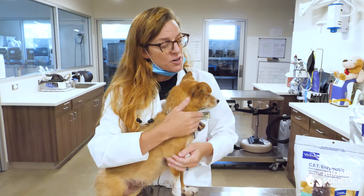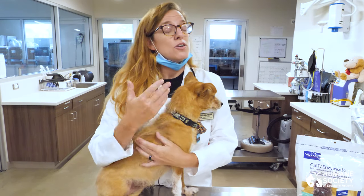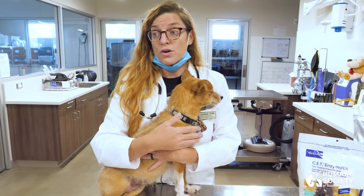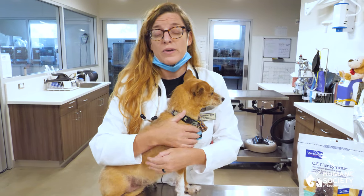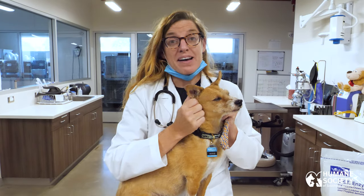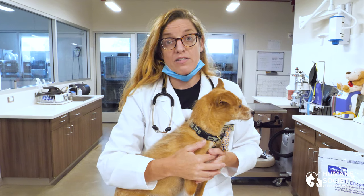When you're doing your daily inspection of your pet's teeth and gums, if you notice bleeding, a mass, an odor, or a lot of tartar accumulating, it's really important to get in with your regular vet. If you suspect a dental issue in your pet, it's so important to get scheduled with your regular veterinarian.